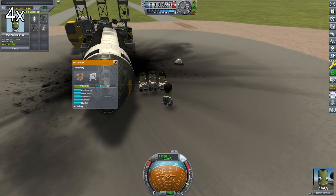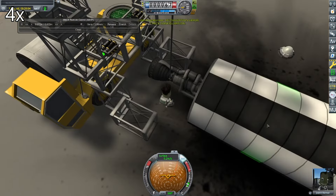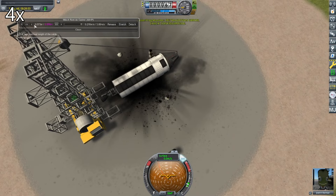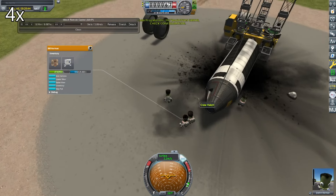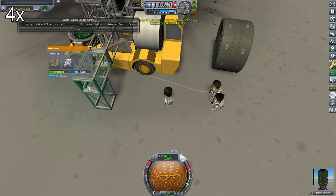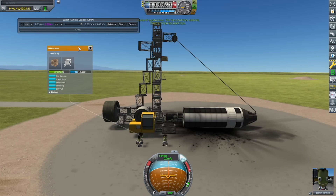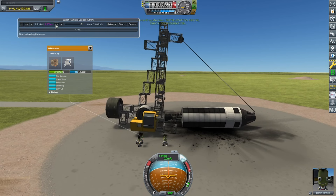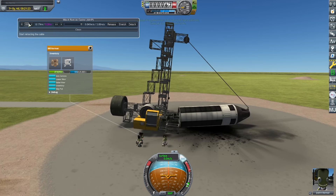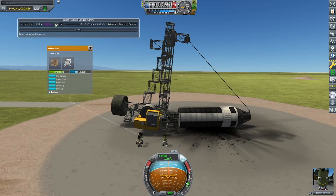Then I get a connector so I can connect the winch to it. I extend the winch and attach it to the connector, then I try retracting it. When I notice it's tipping the crane a bit and it's having trouble lifting, I get the two counterweight tanks and attach them to the other side of the crane. I try retracting the winch a bit and you can see it nearly tips the crane over.